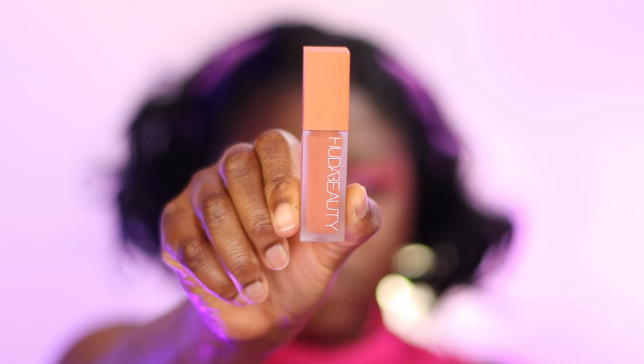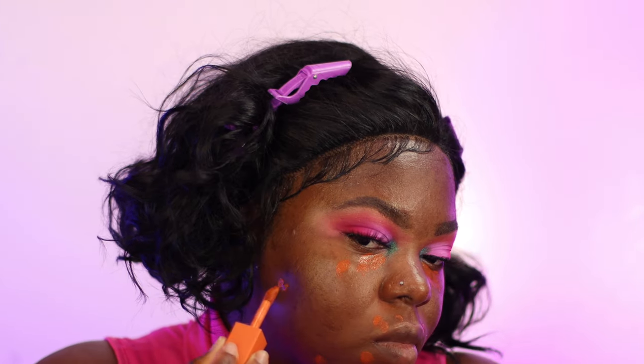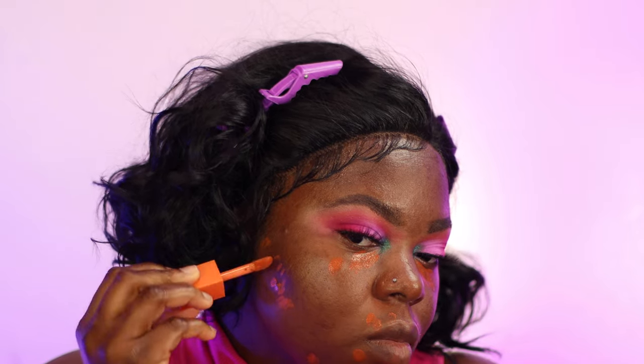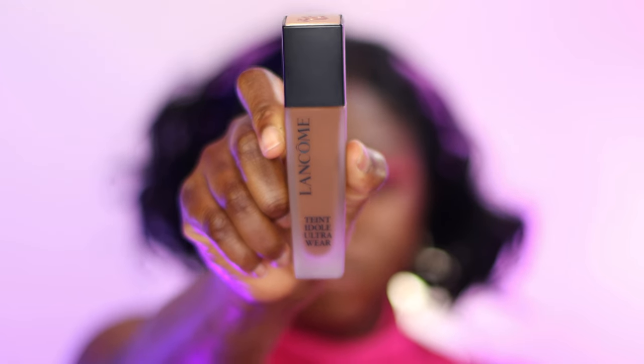I'm using the Tarte Poreless Primer — I've had it for a long time so I wanted to finish it up. I like it because it's a smoothing primer. Then I use the Huda Beauty color corrector — I'll put the shade in the description. It really color corrected well. Quick tip: make sure you find a good orange color corrector that matches your skin tone or how dark your dark spots are, because it really does help cover dark circles.